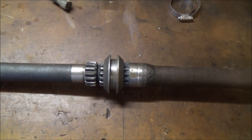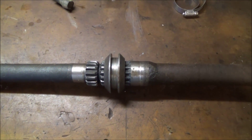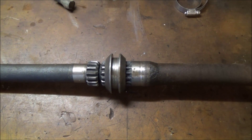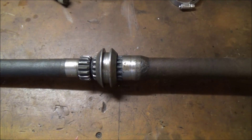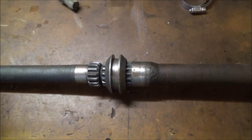Here's a look at the internals of a Dana 30 disconnect front axle. These were found in all YJ Wranglers and some XJ Cherokees, mainly in the late 80s and early 90s.